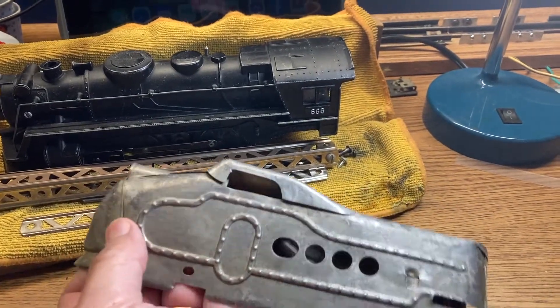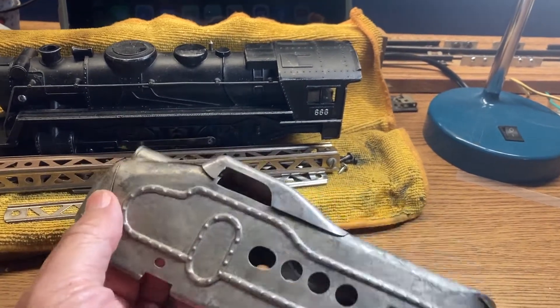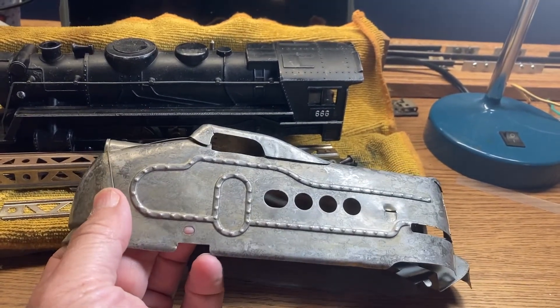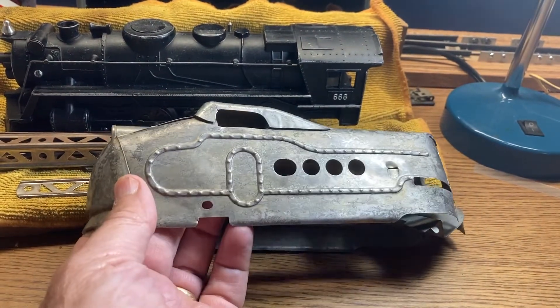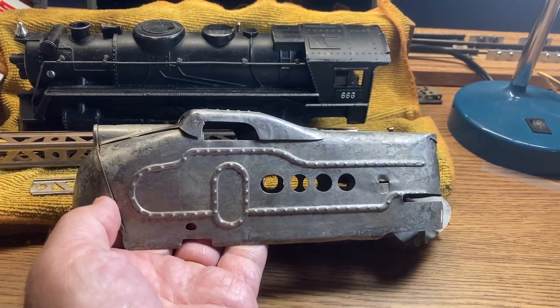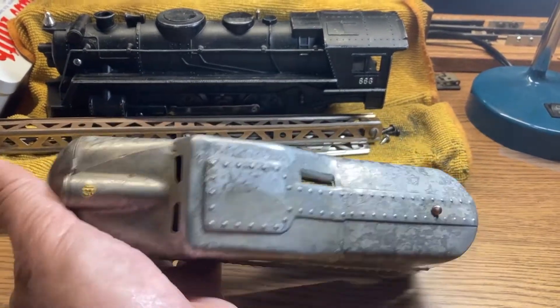The mercury front — I debate whether I do the mercury engine front now, or I wait until I get the tender. Who knows how long it will be until I get the tender. But this is this part.